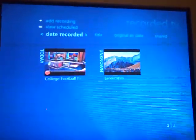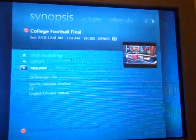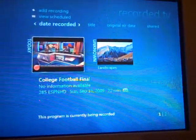So Media Center is working with CableCARD on a very low-powered laptop, so the options for CableCARD are pretty wide open in the future. I'll see you in the next episode.